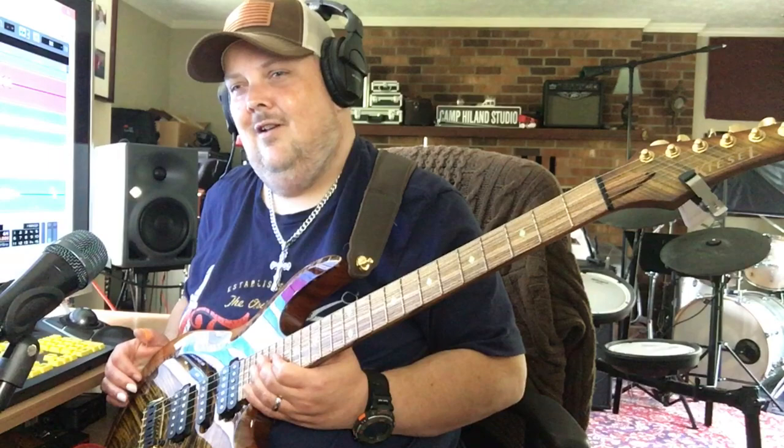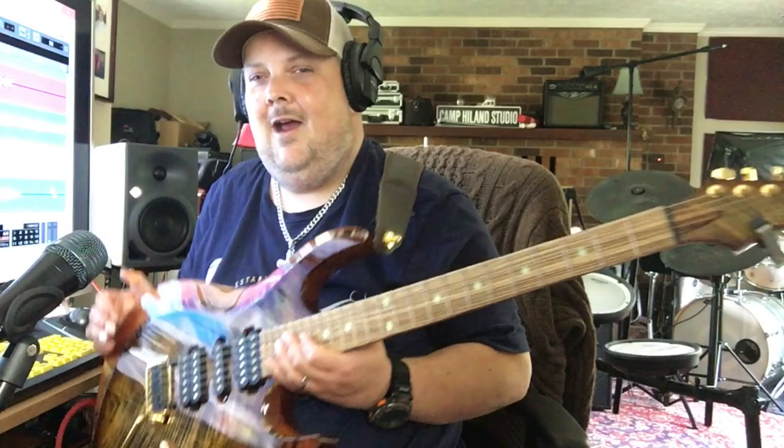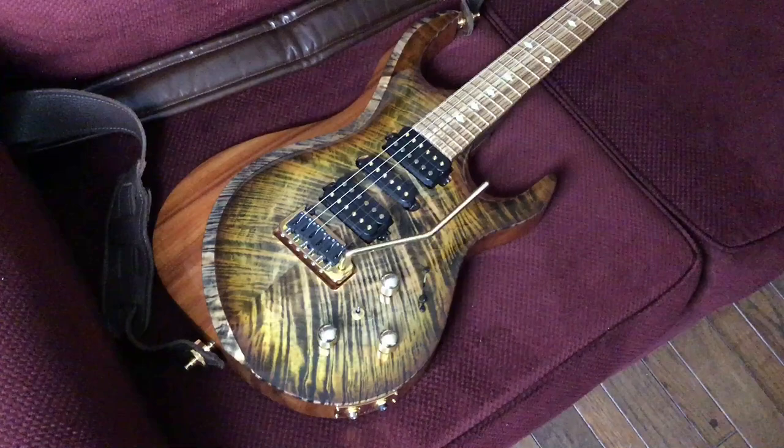Right now, before we get into some sound samples, I think I need to show you a closer look at this amazing, beautiful guitar. Here's an awesome look at that beautiful Kiesel Aries.